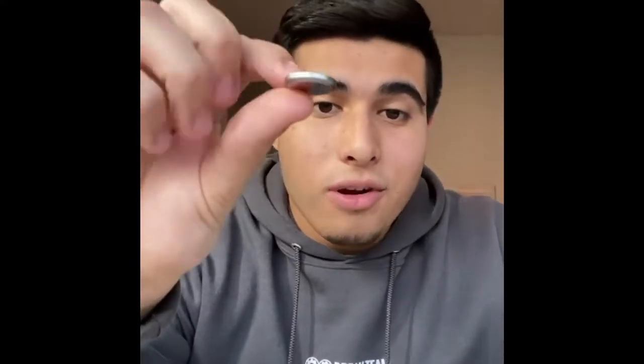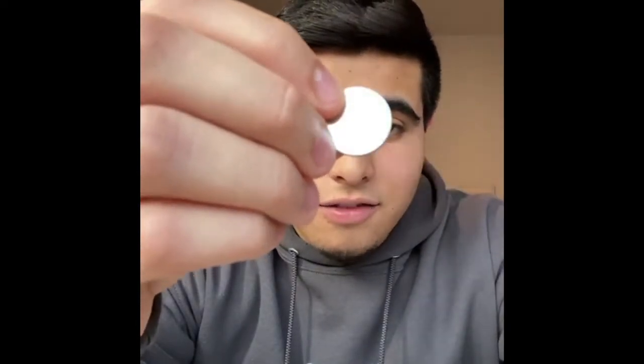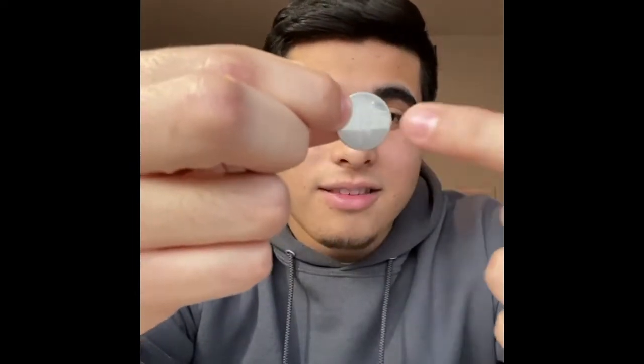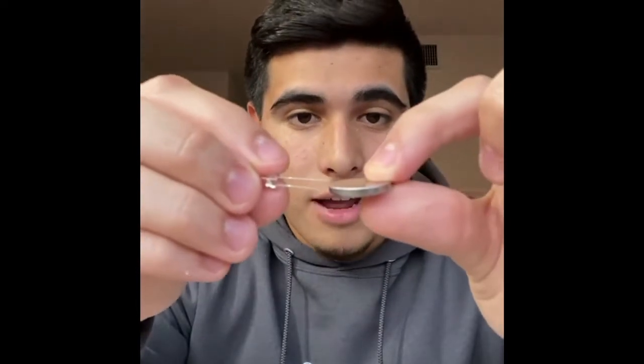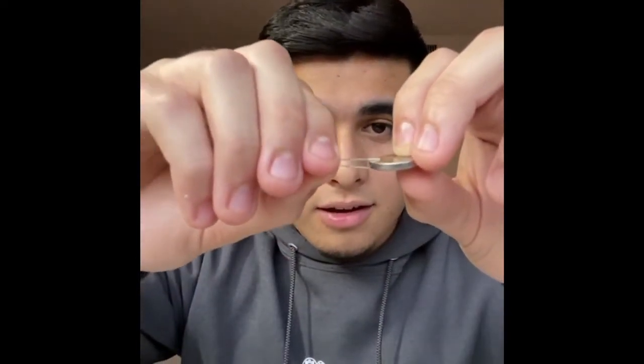If we take a look at our coin cell battery, we can see that on one side there is a plus sign — that is the positive side — and the other side is negative. If we put our long positive leg onto the positive side of the battery while our shorter negative leg goes on the negative side, we see that the light turns on. If we flip it the other way around, the light does not turn on.